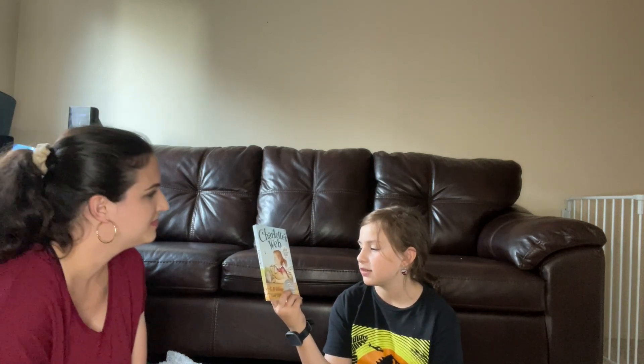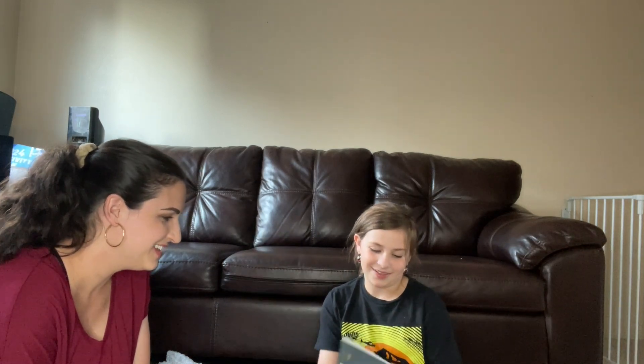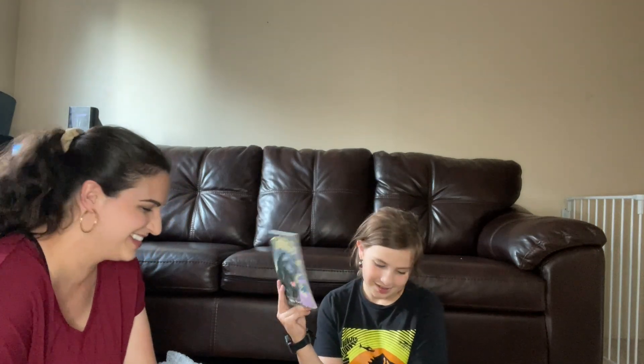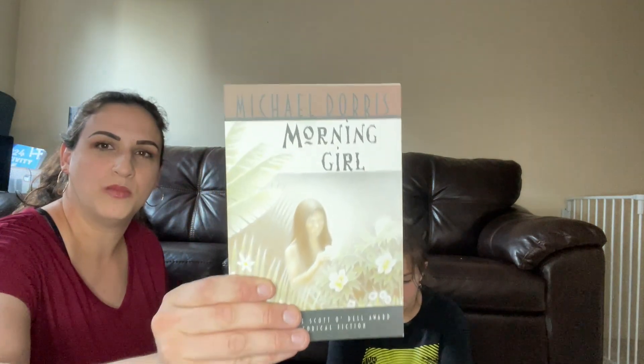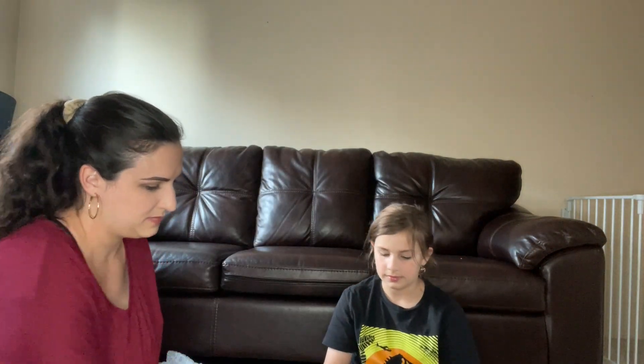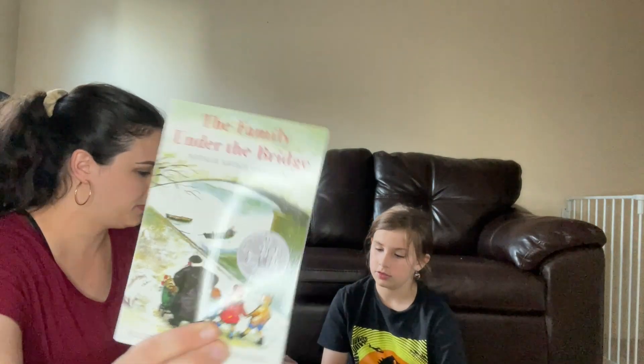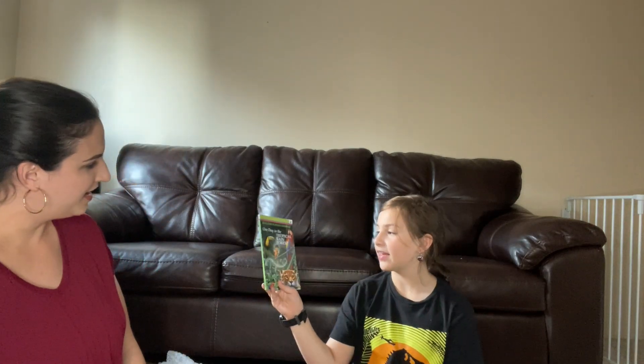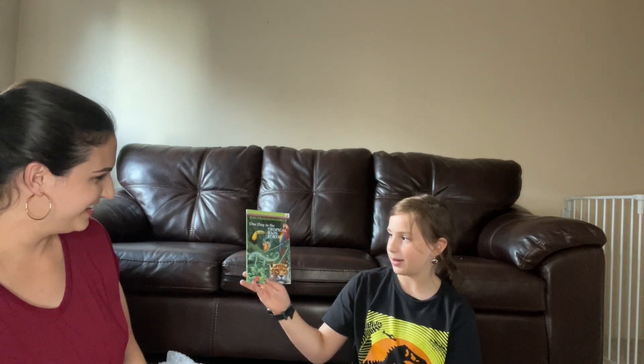It looks like Alice has pulled out the novels here. I'm really excited to see these! There are a couple I really like and some people I recognize. The first one is Charlotte's Web — I know this as a movie so I'm actually excited to read this as a book. And I also think this one's pretty cool — Tornado — because it looks like it's about a dog. Next we've got Morning Girl, The Family Under the Bridge, Judy Blume's Iggy's House.